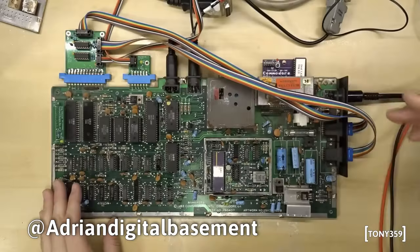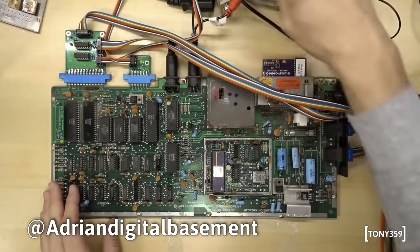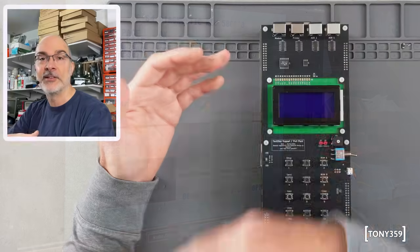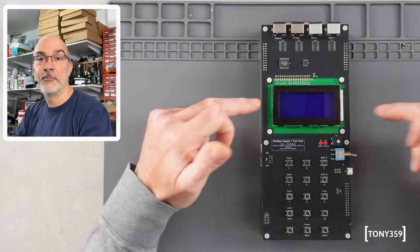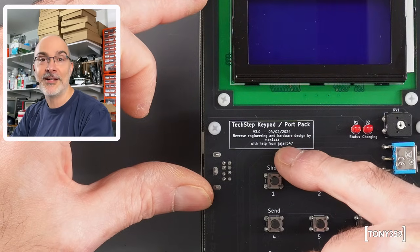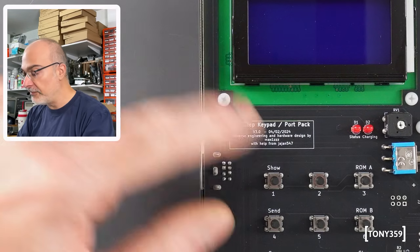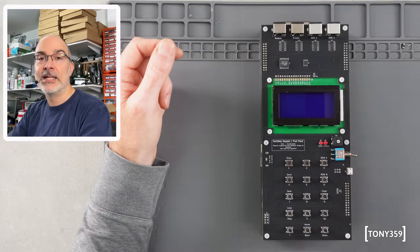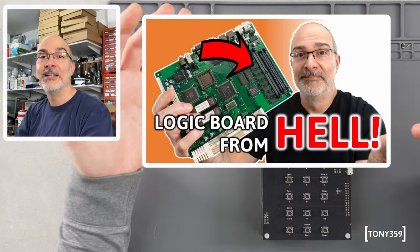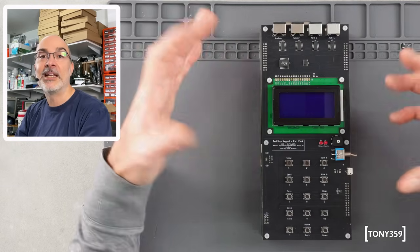It's not much different than the Commodore 64 test harness where you plug all the ports into a specific cartridge and the test will tell you and test all the ports automatically. Now this is much more complex and was reverse engineered by Max1ZZZ with help from Jajan547. I got this from Max to try and diagnose my Color Classic, which is only outputting the death chime — which could mean absolutely anything — so I'm hoping the TechStep can help.